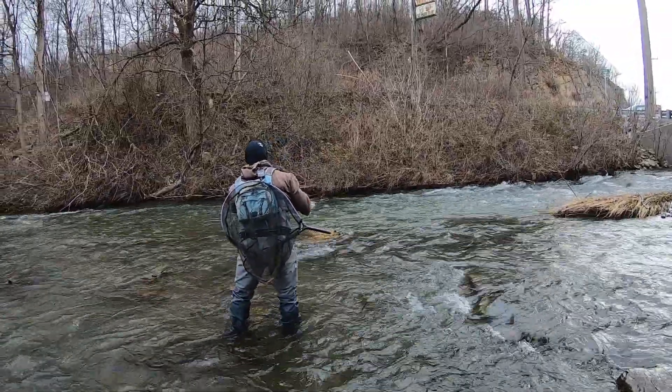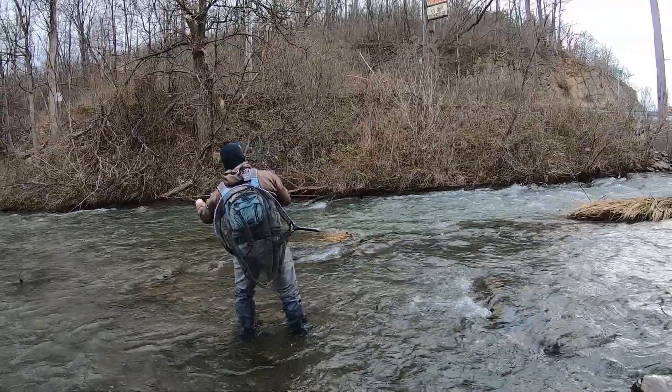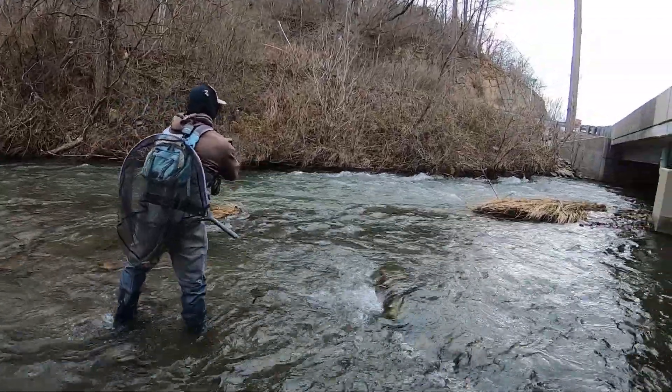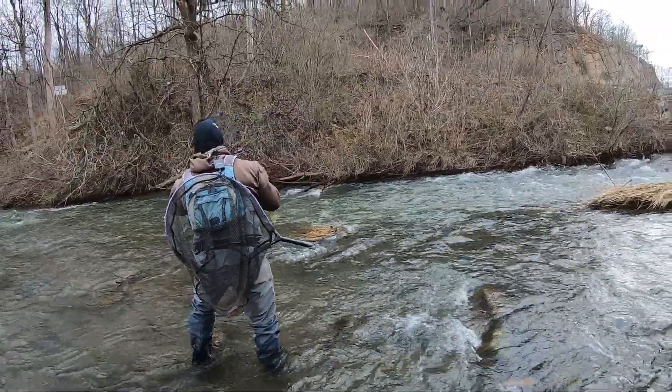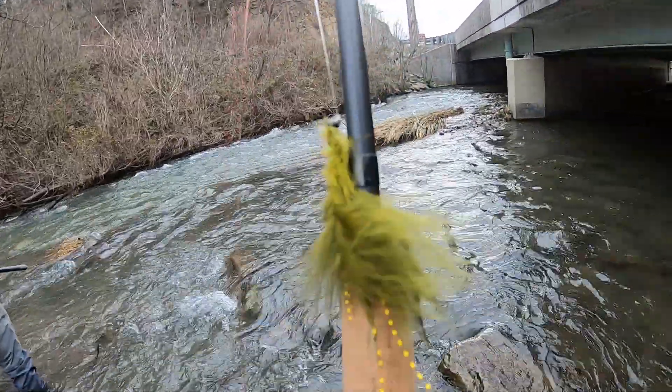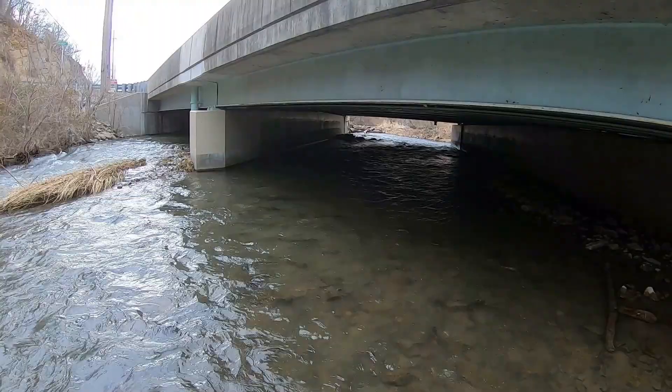Got Ed fishing a little bit of a slow seam here by the faster water, just first couple casts, we just got in the water. I don't know what he's using but I got on the bugger jig, it's a little smaller, size 10. We're going to go upstream.